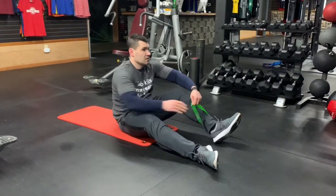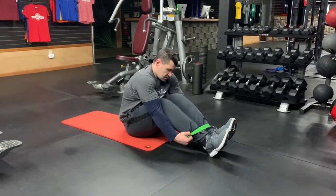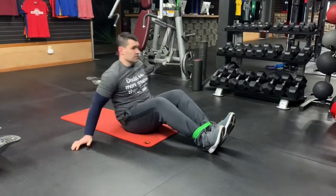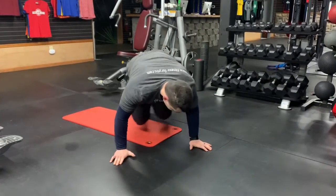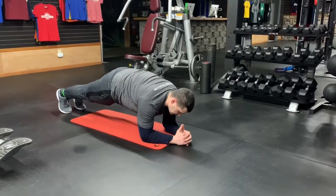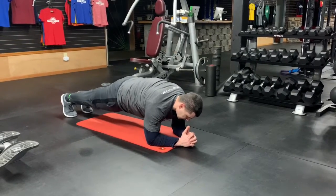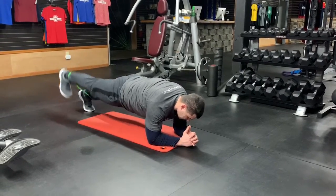You're going to start out, put the band around your ankles, make sure it's flattened out, and you're going to flip around and get up in a plank position on your forearms. You're going to raise one leg up, squeezing your butt and your lower back, breathing out as you squeeze the leg up.